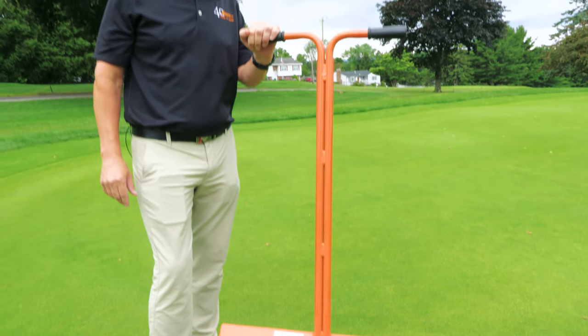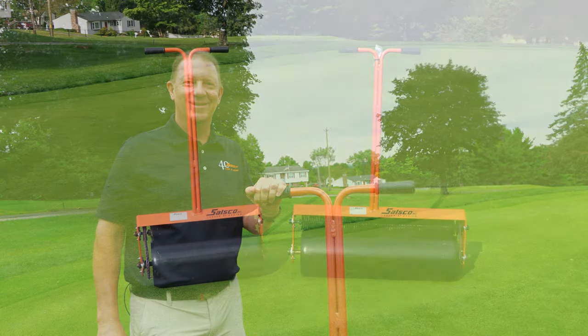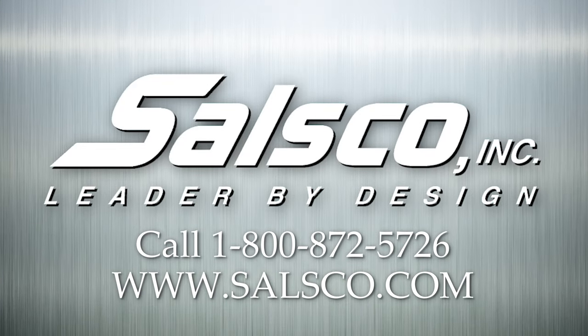Our customers love the Salsco walk-behind roller, and like all Salsco equipment, these are built to last. You're definitely going to want a few of these walk-behind rollers. Thanks for watching. Salsco Inc., leader by design.